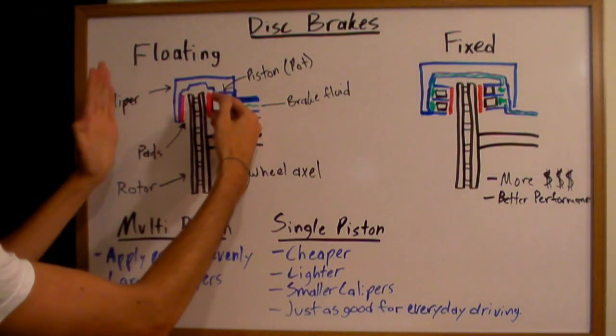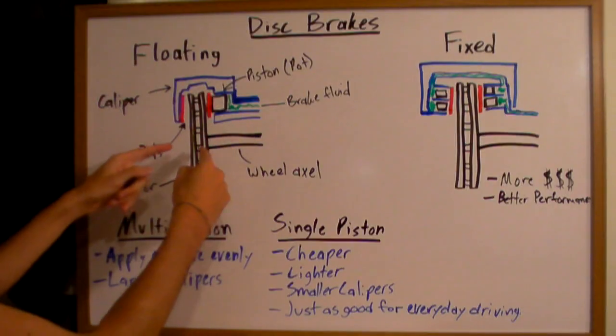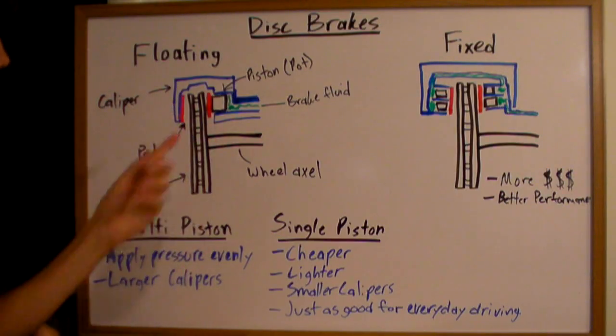When the piston presses against the rotor, the caliper is going to move in, and they squeeze together on that rotor which is connected to your tire. So it will be turning kinetic energy into heat energy through friction with this rotor.